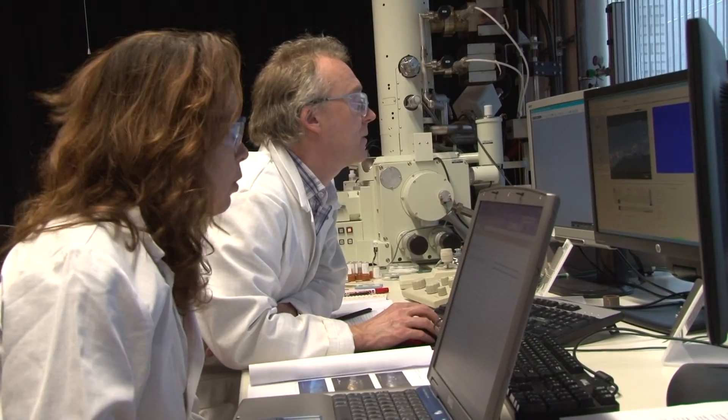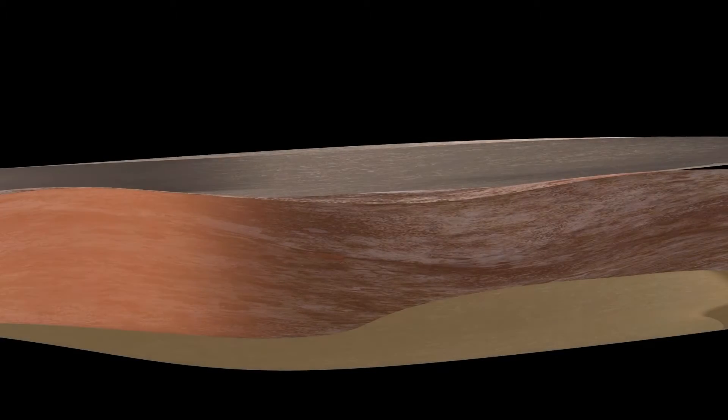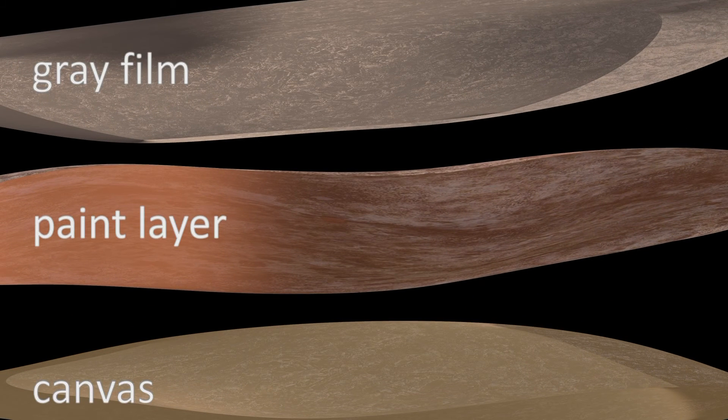Through this collaboration with Shell, we were actually able to do analysis of the paint, and we realized that there's actually another layer on top of the paint that is composed of inorganic salt that is giving the paintings this dull gray appearance.